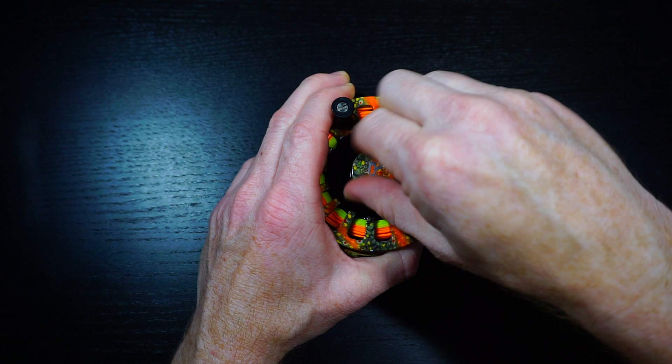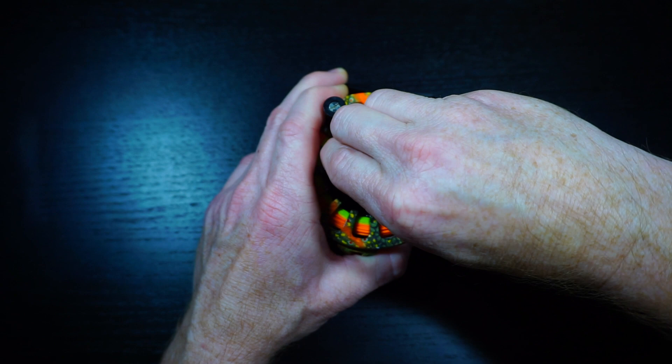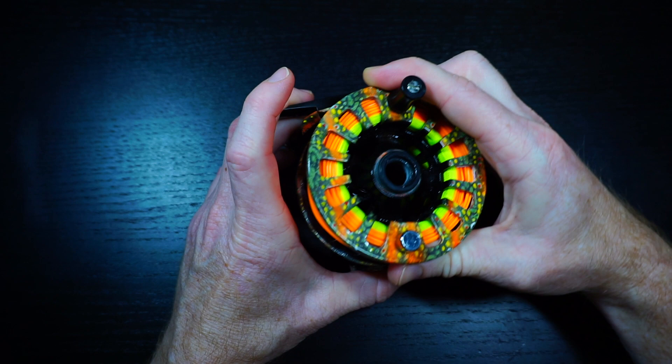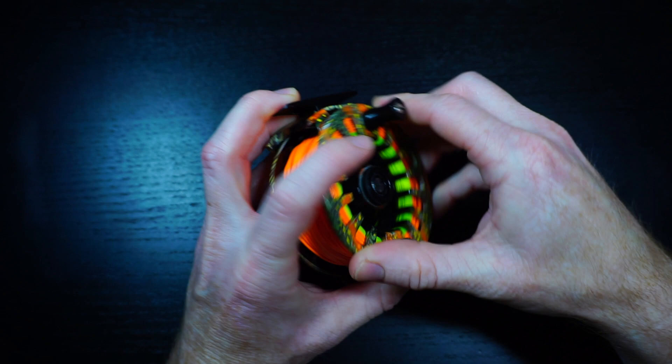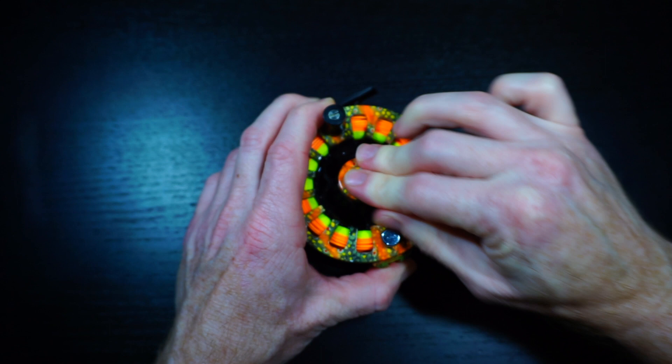They're working on improving the end cap issue — they actually listened, even though at this price point they shouldn't have to. So that's the review, guys. I hope you liked it and found it informative. I know a lot of you were waiting to see what I'd say — a lot of you ended up just getting it anyway. Sorry it took a year, but I wanted to make sure I fished with it enough to really understand the reel before making the review.